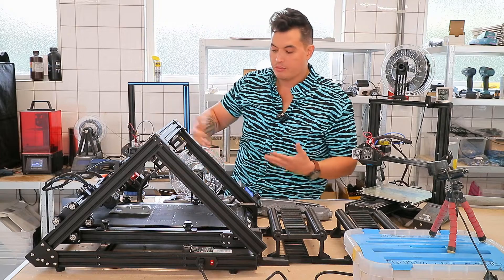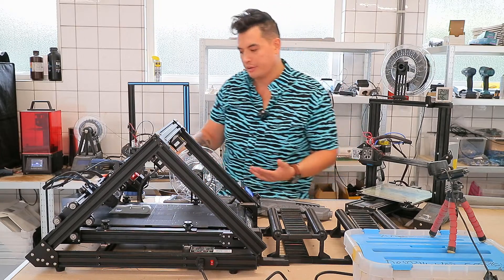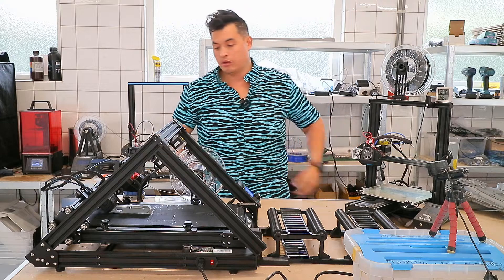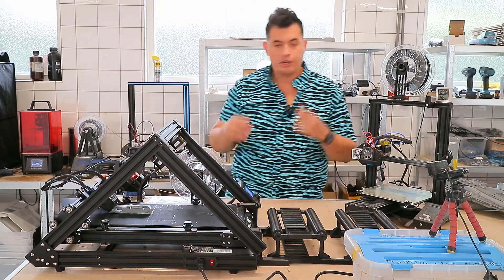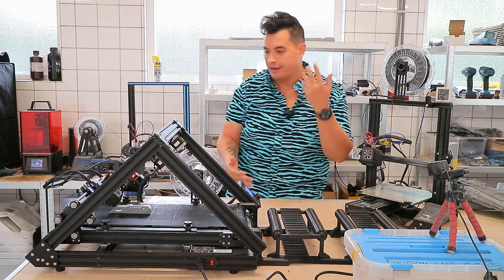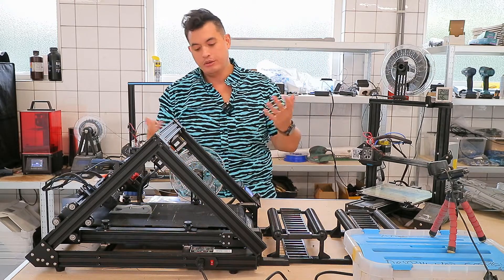Moving the stepper motor clears up enough space to fit a two-kilo spool on the side of the machine, so you can run your loops twice as long. Alternatively, you can print a five-kilo spool holder — there are plenty on Thingiverse, the ones with bearings — and just plant a giant spool next to your machine, feed it in, and run extremely long prints or a huge number of loops. You can really get creative with that.